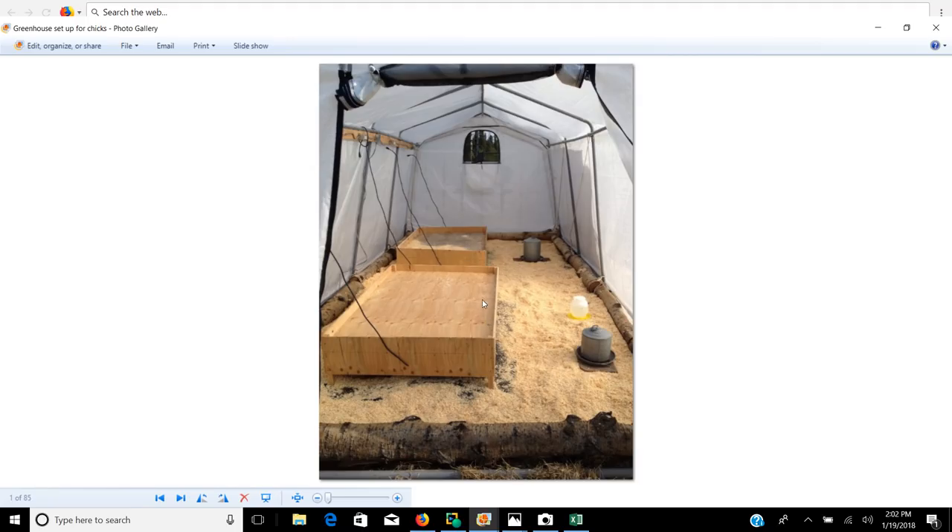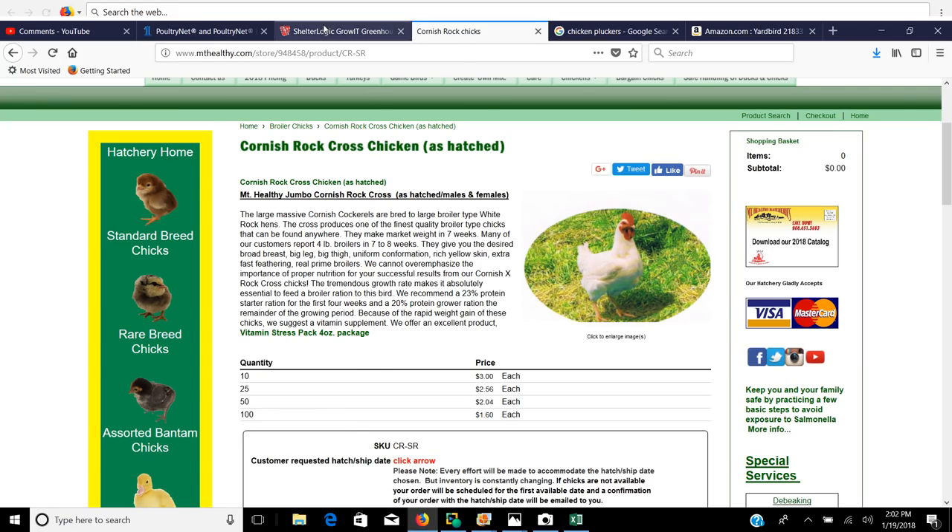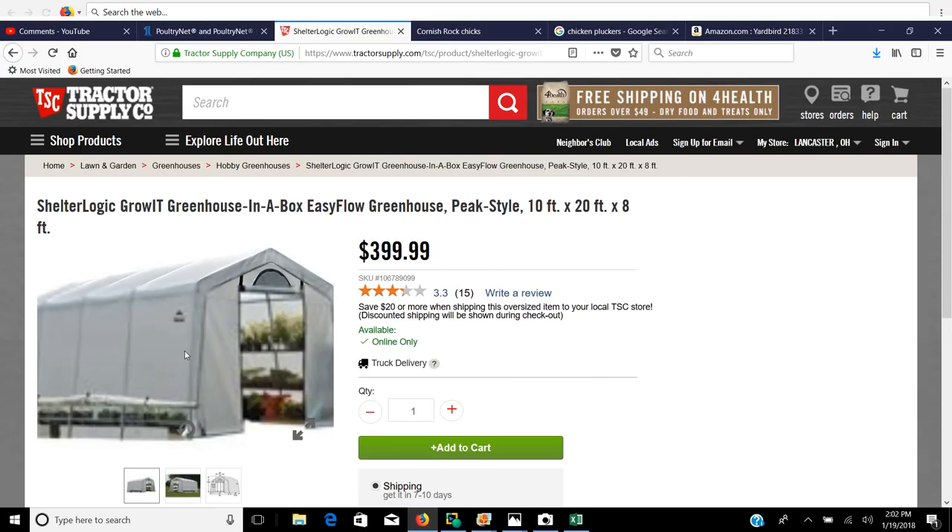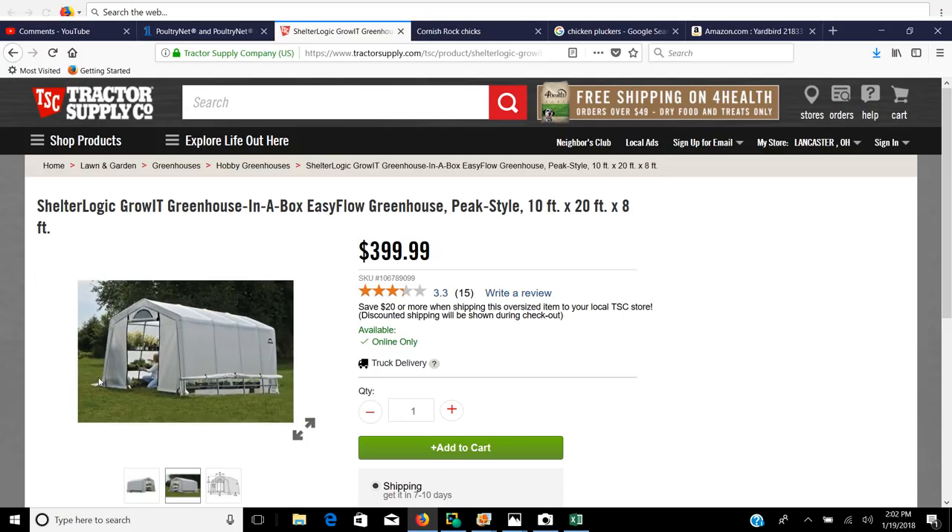A four foot by four foot Ohio brooder is said to be adequate for 200 chicks. I have a four by four and a four by five, and we've been able to run 500 chicks underneath that setup and it works very well. This is a 10 foot wide, 20 foot long ShelterLogic Greenhouse. You can buy these at Tractor Supply Company for $400. They have roll-up sides, are weighted, and have zippered doors. I build a wood frame underneath mine, take some two by two and screw the side cloths down, and seal the bottom against drafts to keep any drafts and critters from getting up inside.